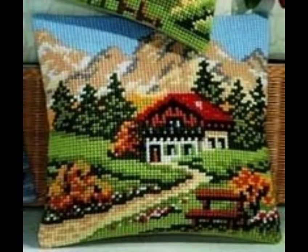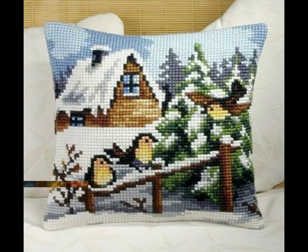When you keep these cushions, people will ask about them. These cushions have very different designs — very beautiful, unique, and stylish designs.